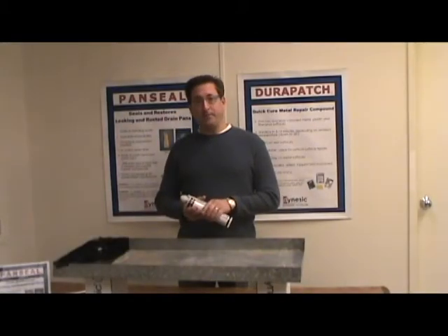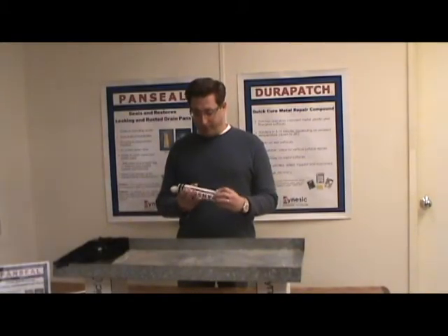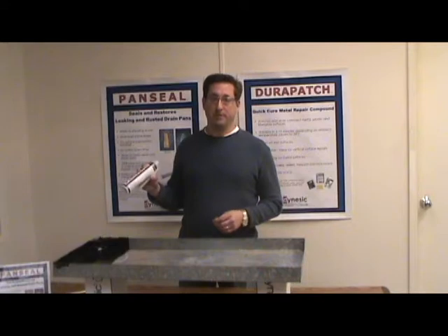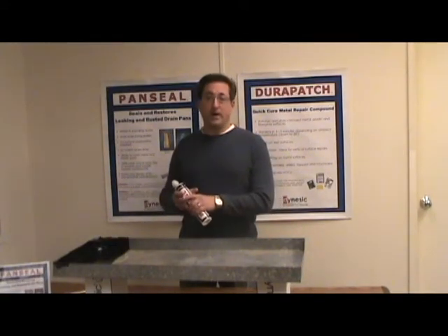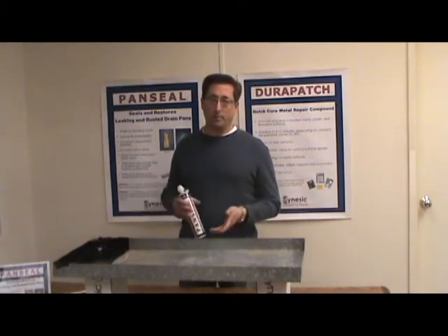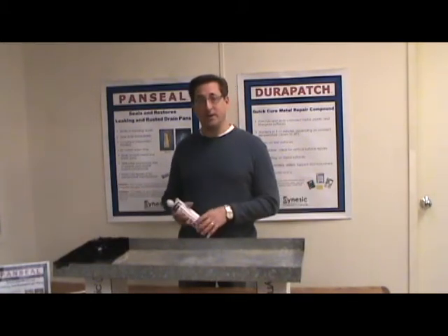Hi, Jim with Dynastic Technologies. Today we're going to be doing a short demonstration of our product called PanSeal, which seals and restores leaking and rusted drain pans. We've had a lot of requests through the website to show how the product works and how to apply it, and hopefully we'll answer those questions today.